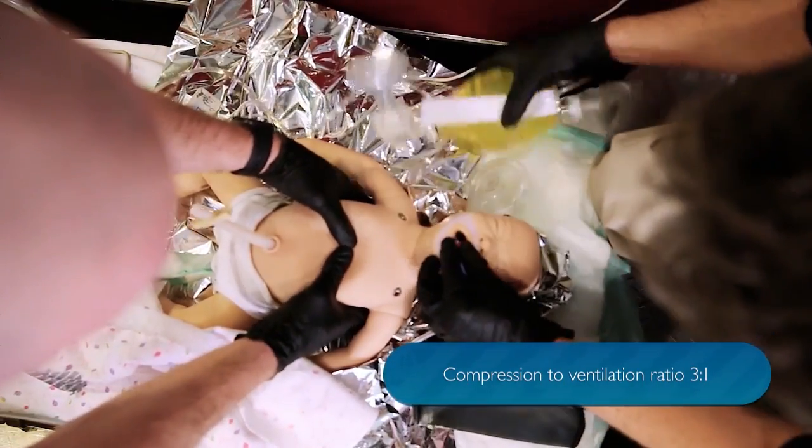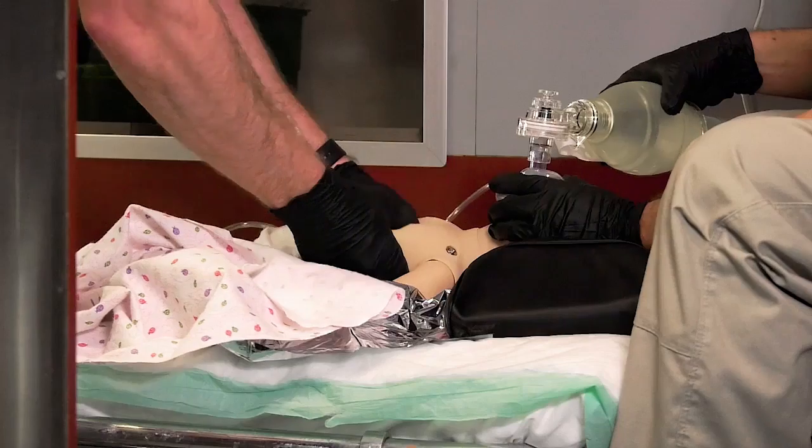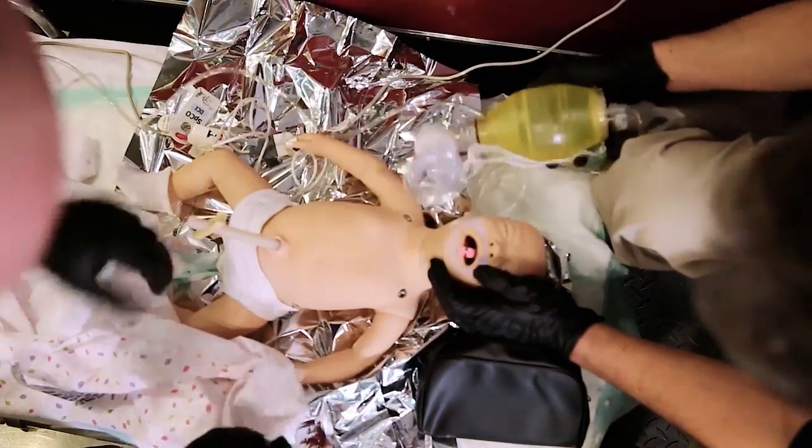Okay, go ahead. As soon as you start bagging, we'll do the three-to-one. Ready? We have a much more vigorous cry now.